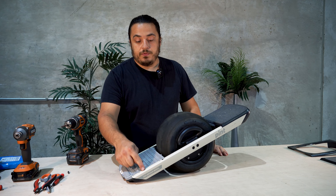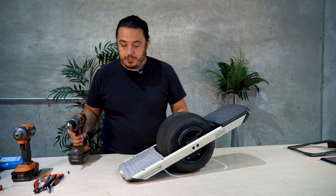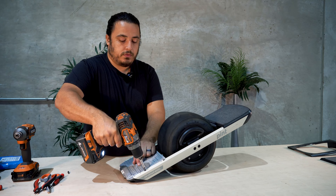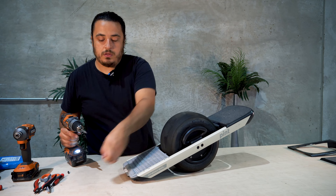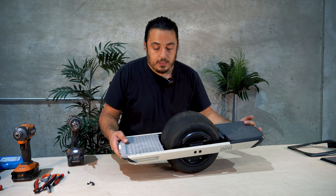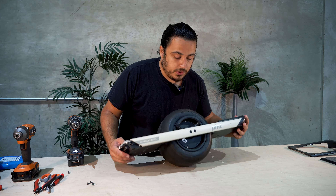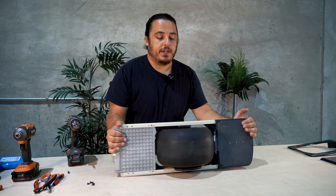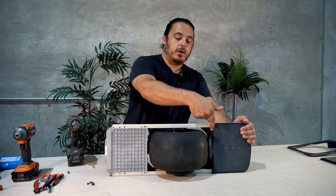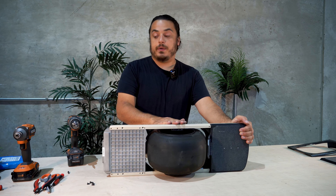What we're going to do next is remove four screws using the same bit. Once those are off, the next thing we're going to do is flip the board over to the wire side, where the battery box has a wire coming out of it and going all the way to the front box. This is the side we're going to work on.